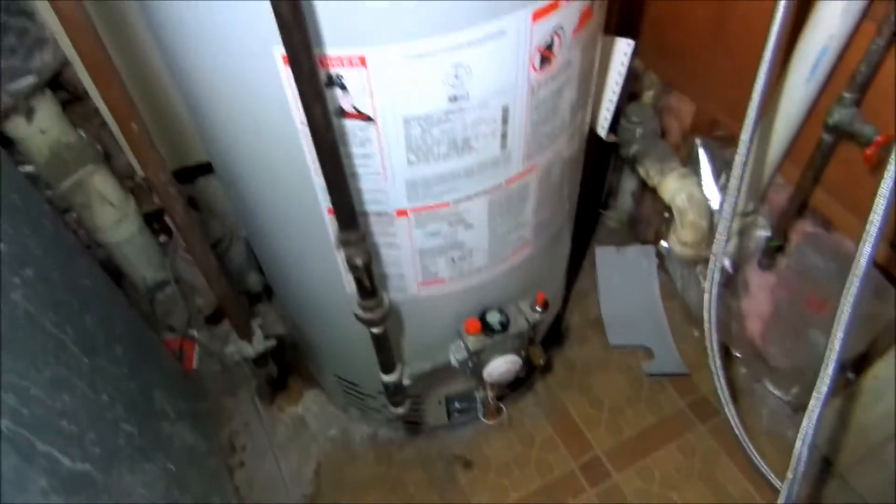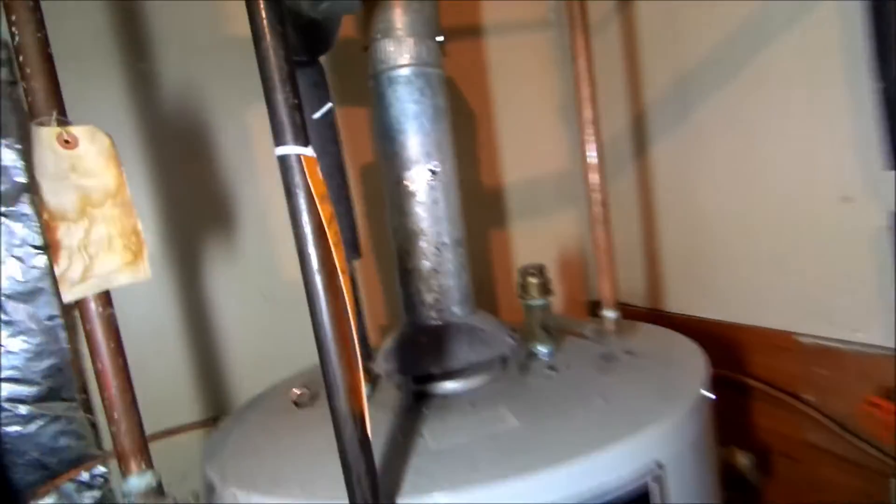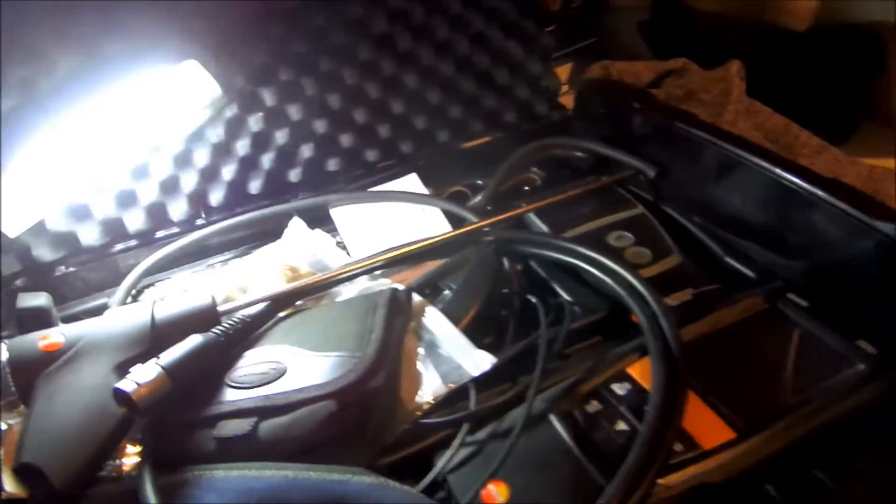Alright guys, I want to check this water heater - the pilot was out. I want to check and see what the combustion is on it. It's clear, so I can start my meter up in here to see the parts per million.